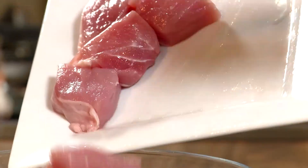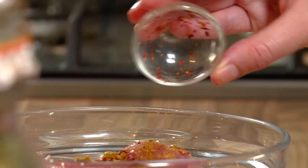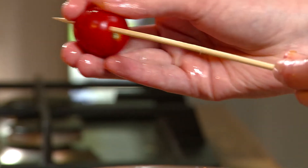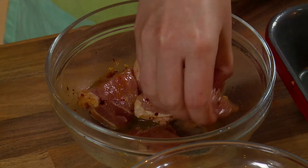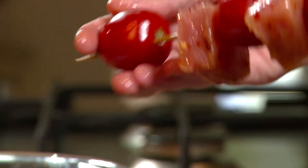In a bowl, combine the pork cubes with cumin, chilli flakes, and oil. Make sure the pork is thoroughly covered. Thread a cherry tomato on a soaked skewer followed by a piece of pork. Repeat, adding about 3 pieces of pork and 4 cherry tomatoes to each skewer, and place on a baking tray.